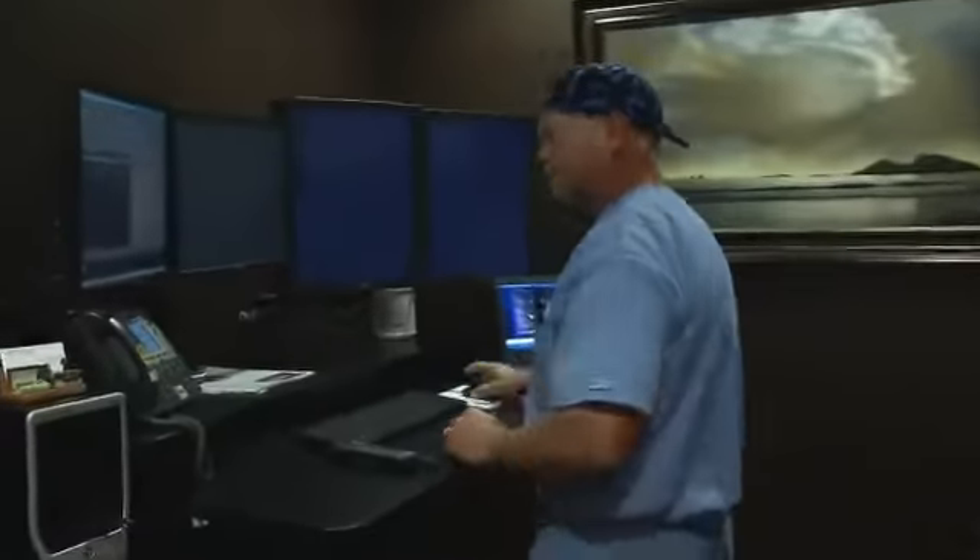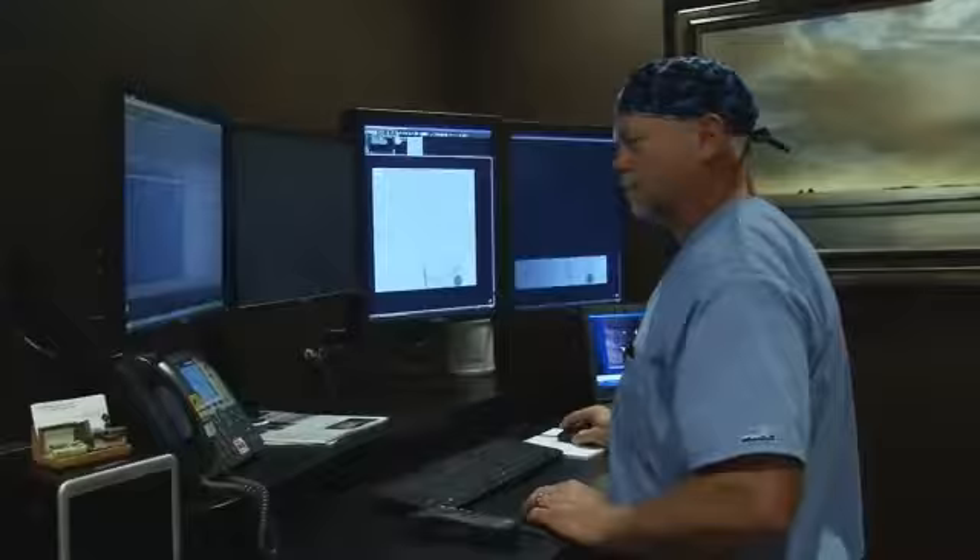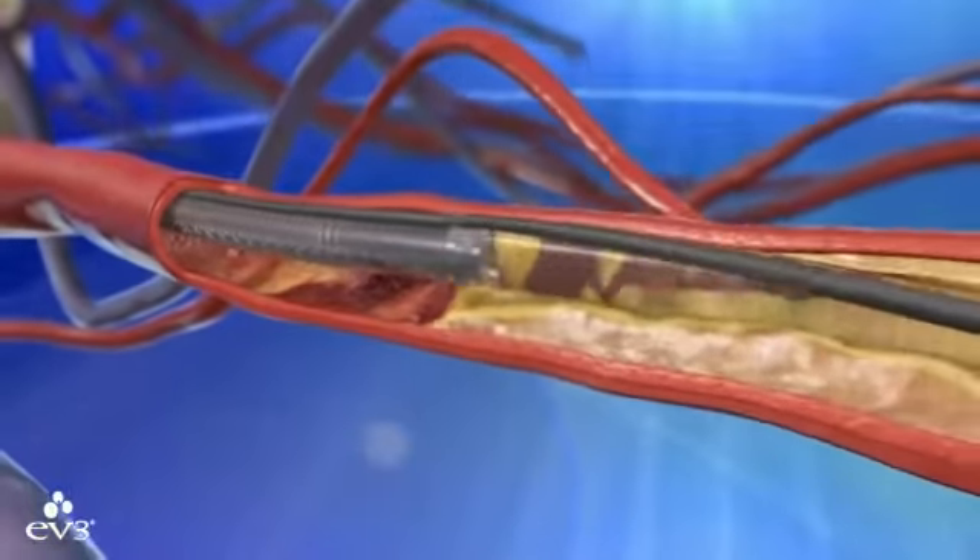"The TurboHawk catheter really has kind of opened a new door for us." Dr. Dan Wunder, an interventional radiologist at Premier Radiology in Madison, is talking about a device called the TurboHawk.